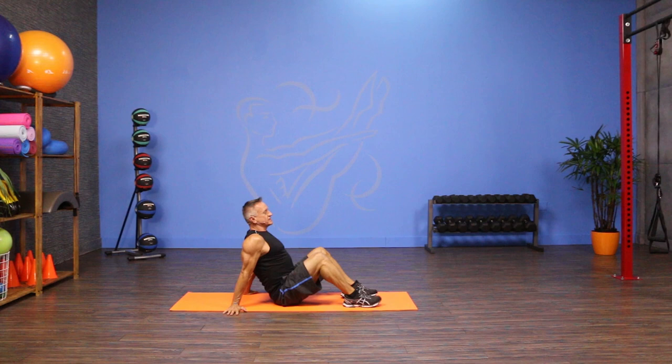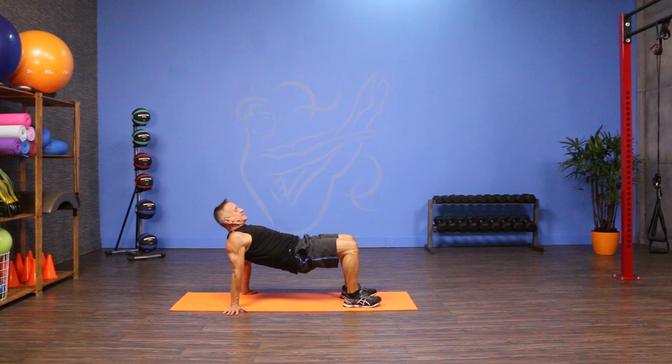I'm gonna find as neutral a position as I can with my lumbar spine, and from here I'm gonna push into my feet to lift my hips up, keep my eyes forward, and then lower back down.